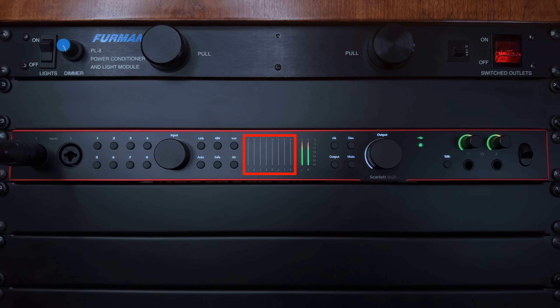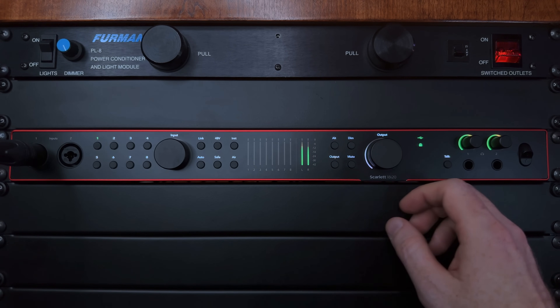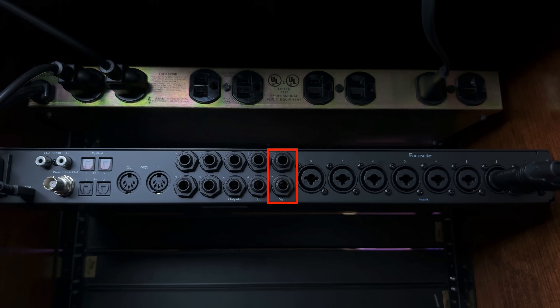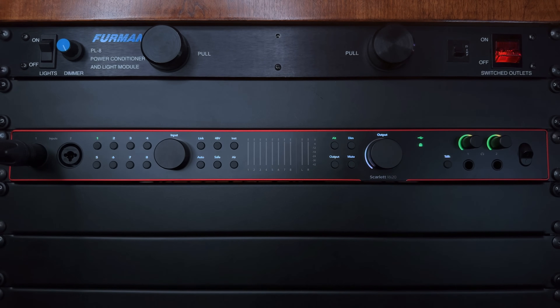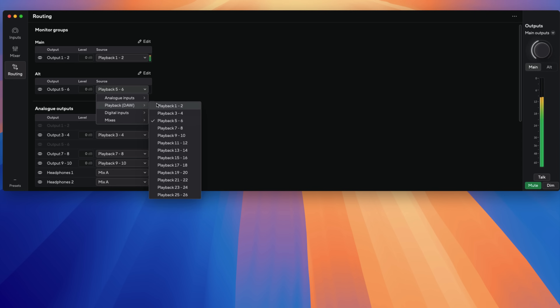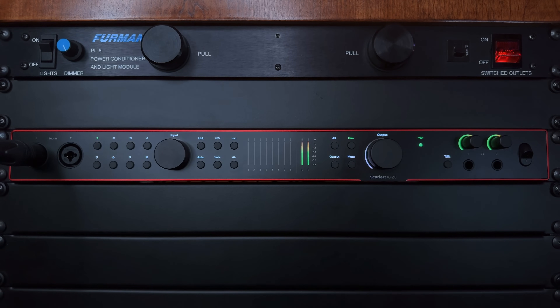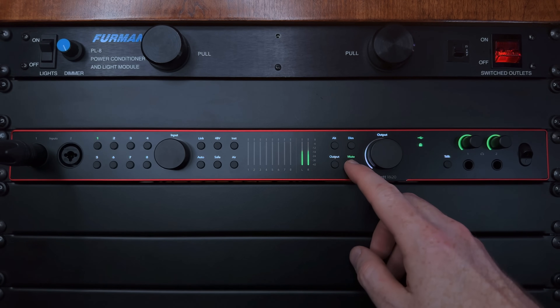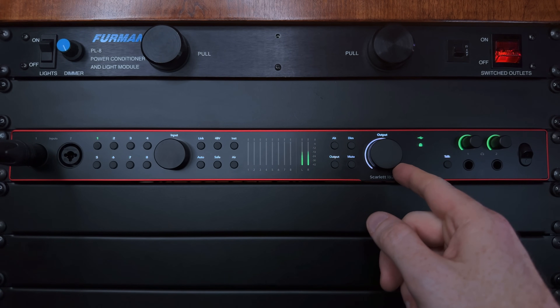Right in the middle of the front panel are the input/output meters for the Scarlett. The meters can show you either the levels of the inputs you're recording, or by pressing the output button, meters one through eight will show you the current output level of outputs three through ten, plus the main left and right speaker outputs. There's comprehensive monitor control starting with the alt button — if you have two sets of speakers to switch between for different perspectives while mixing, you connect your main stereo pair to outputs one and two, then connect the second set to any two outputs on the back and use the alt button to switch between them. You just have to assign that set of outputs as the alt pair in the Focusrite Control 2 application under the routing tab. There's also a dim button to conveniently decrease output level, a mute button to mute the main output, plus the main speaker level control which has a white halo indicating how loud or quiet your main output is.